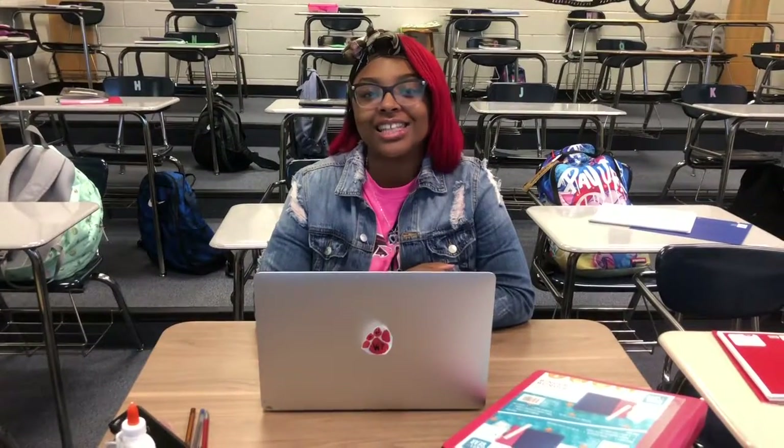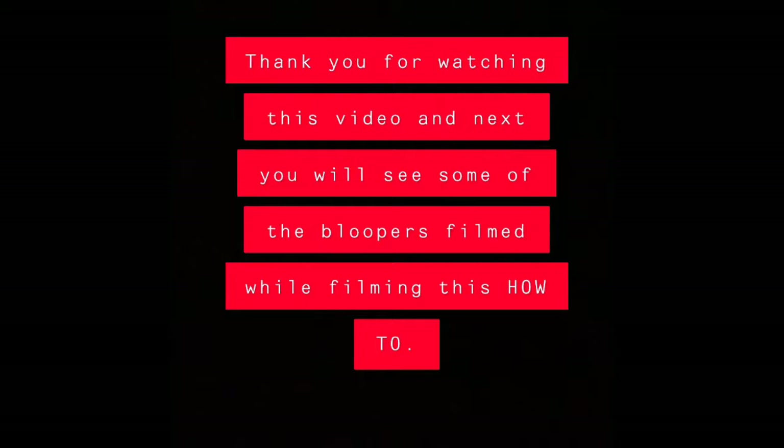You have now learned how to successfully log in to Ms. PJ's MacBooks. Thank you for watching this video, and next you will see some of the bloopers filmed while filming this how-to.